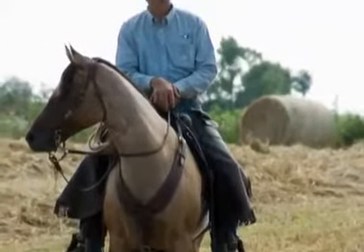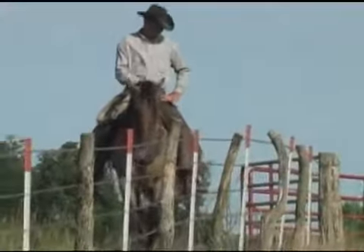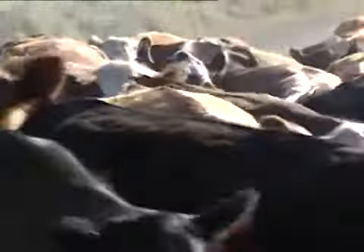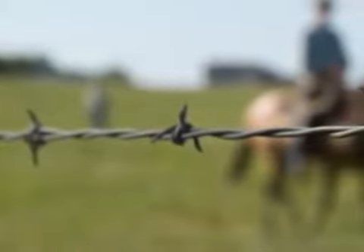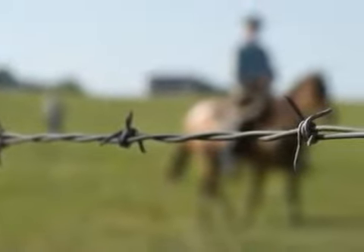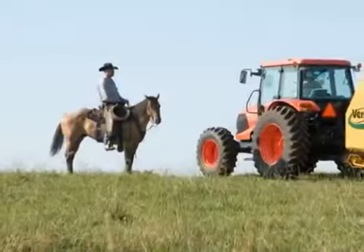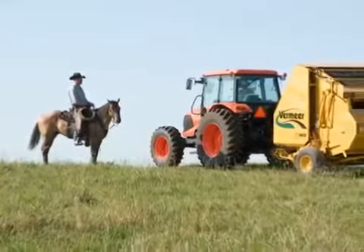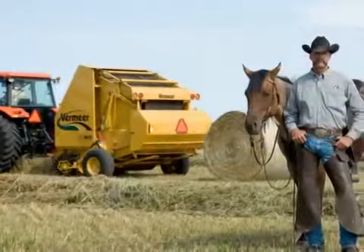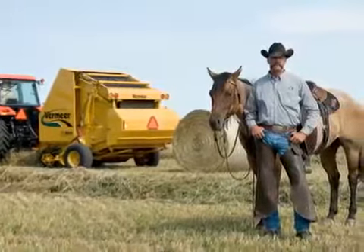Out here, every dollar gets stretched. Every dime gets scrutinized and maximized. Everything that grows gets fed. And if it seems like you're stringing wire everywhere you go, that's because you probably are. Because out here, very little gets wasted. And when it comes to baling hay, that's where this new Vermeer baler makes a lot of sense when you need to watch every penny.